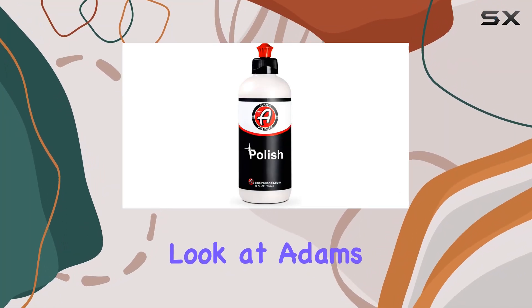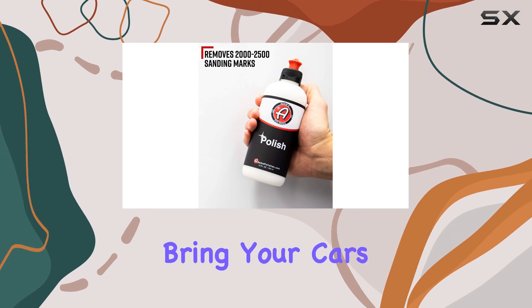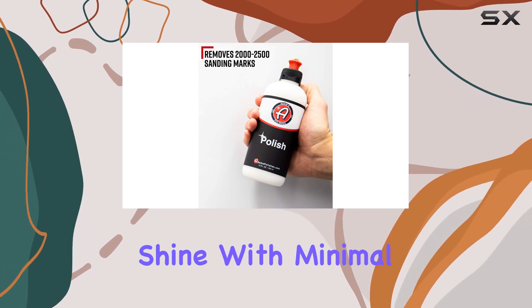Today, we're taking a closer look at Adams Polish's new Paint Perfecting Polish, a product designed to bring your car's finish to a near-mirror-like shine with minimal effort.